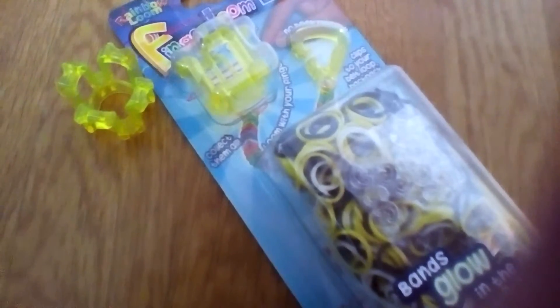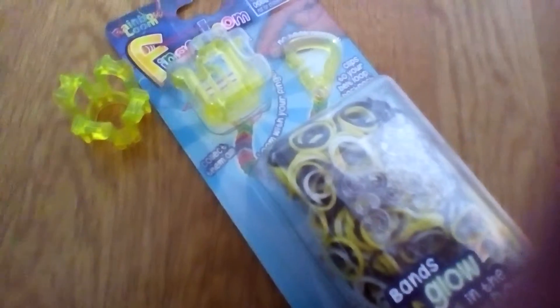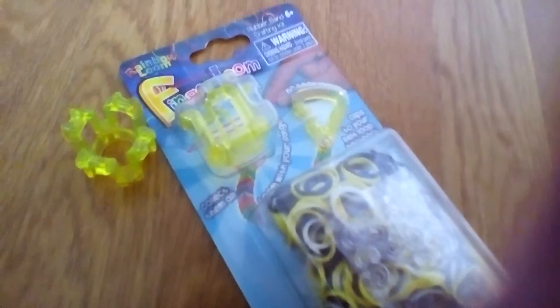So yeah, this is my review of the Finger Loom. Now, people say it's only for little ones, but you could do a lot with this. It's very good for starters because you can start doing fishtails and singles, but you could do other things. You could do flowers, you could do snakes, you could do other types of bracelets. So it's not like you could only do that — there's a lot of other things. I really like it, I think it's really nice.